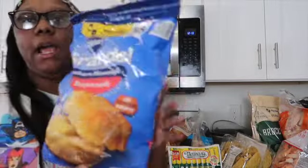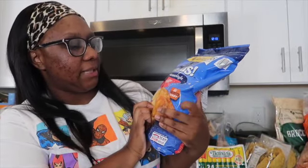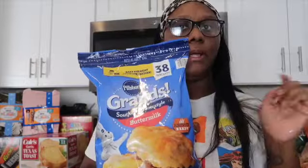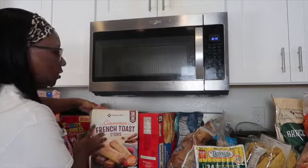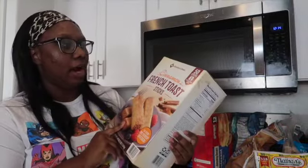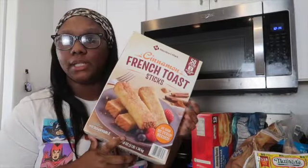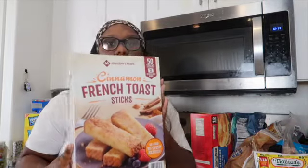I found biscuits at Sam's! I normally get the two-pack from Walmart, but these are Granny's Southern Homestyle Buttermilk Biscuits — air fry ready, baked straight from the freezer. I'll try these and let you guys know. Then we have French toast sticks, which are amazing in our house. 56 sticks for about nine bucks. I love these so much — I could eat them every day. The kids love them too.